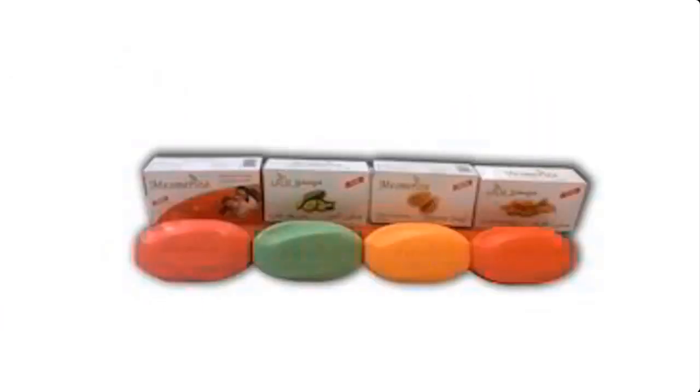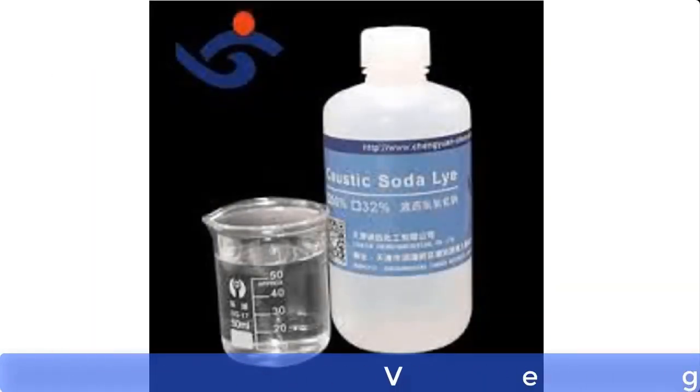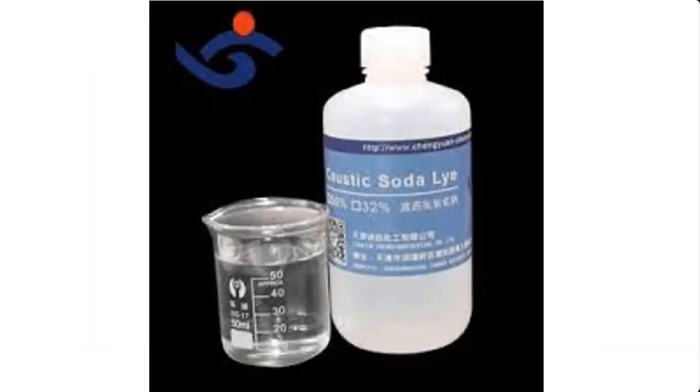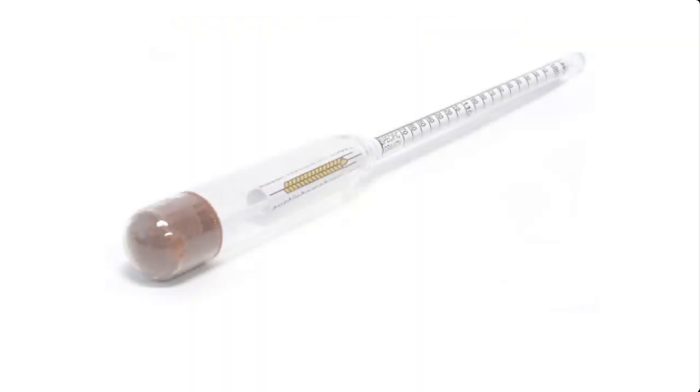Toilet soap or any other kind of solid soap is made from two very important materials: these are vegetable oil and lye. Lye is a solution of caustic soda or caustic potash, but in this preparation we'll be using caustic soda.